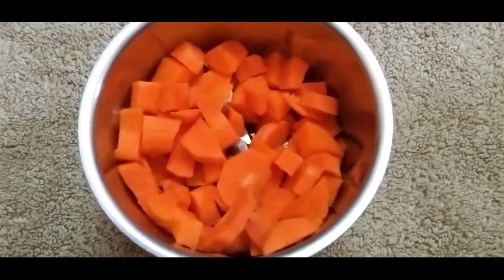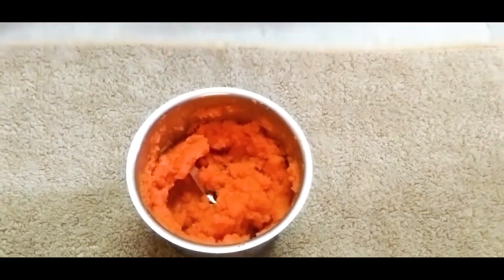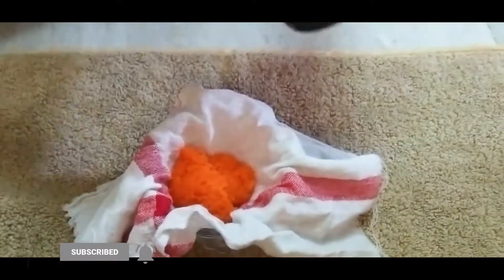We need to cut the pieces for the carrots. The paste will be ready for the first phase. We will cut the pieces to make the powder.